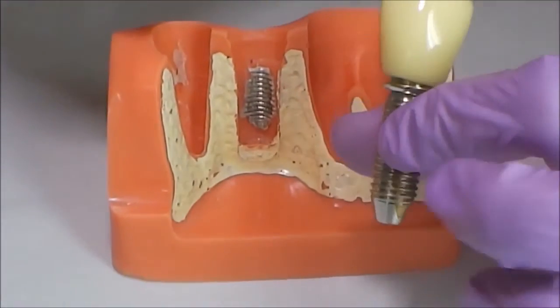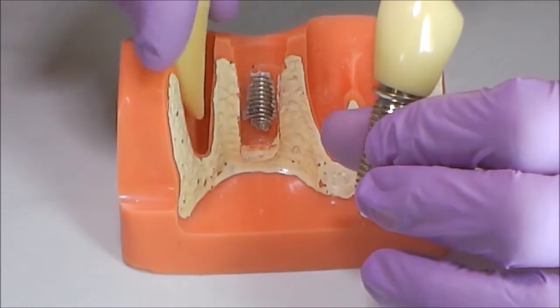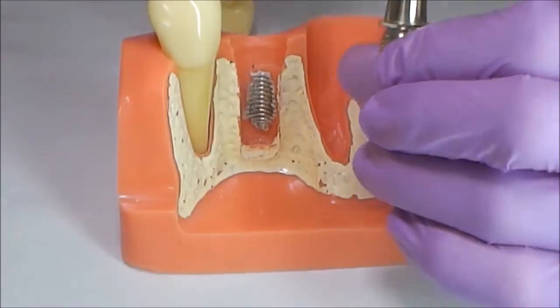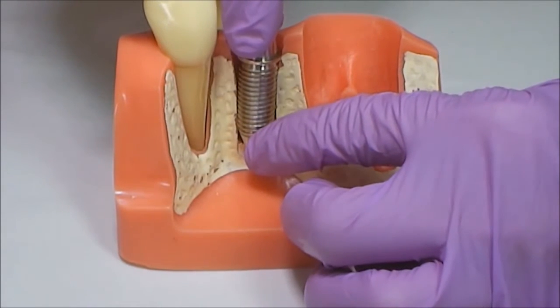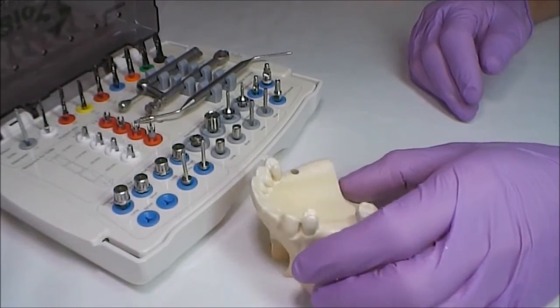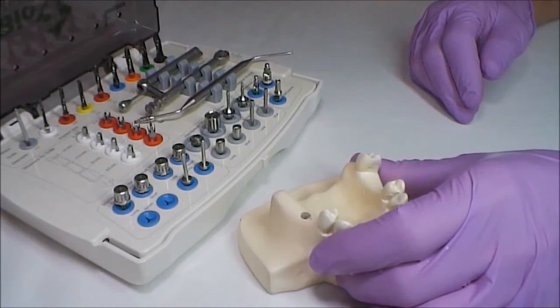The shape of the prepared implant site must match the implant shape, in the same manner as the shape of the alveolar socket matches with the tooth root. It is necessary to follow the surgical protocol completely. That is why we use sequential drilling of the site with drills.